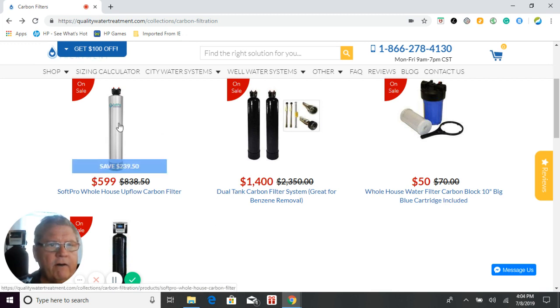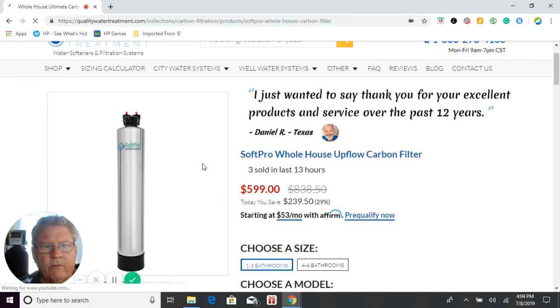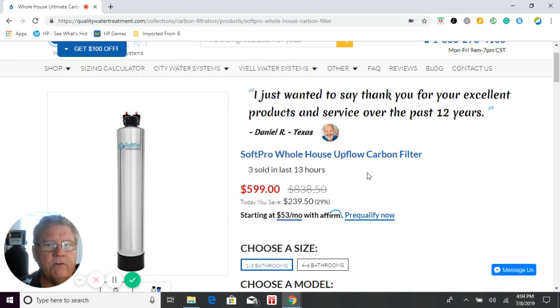Our first system is our SoftPro upflow carbon filter for city water only. This system is upflow, so city water only. There's no backwashing on this system required, as well as no electricity — that means no electrical outlets to worry about and no wastewater. The water flows down through the side of the tank through the distributor tube. There's a gravel underbed at the bottom, and it goes up through that and pushes upward through the carbon, lifting it up as you use water.